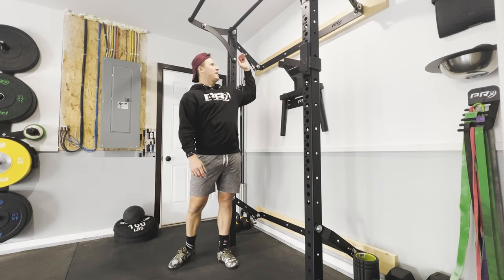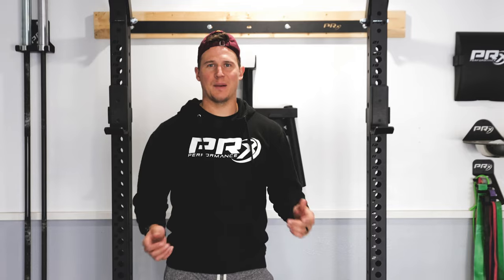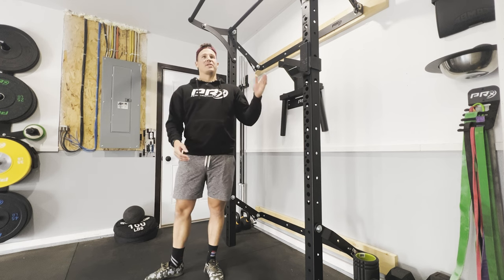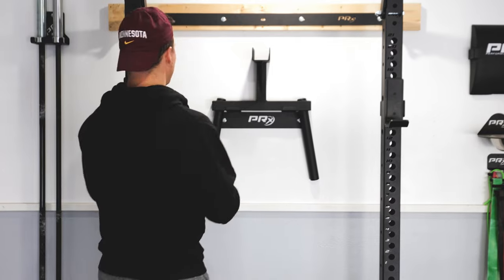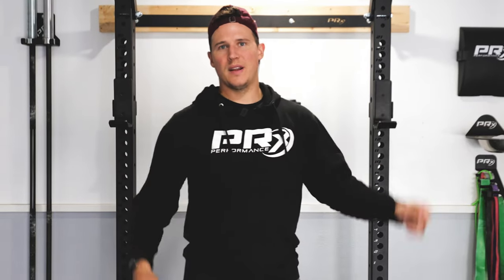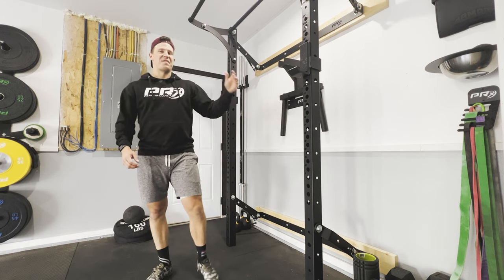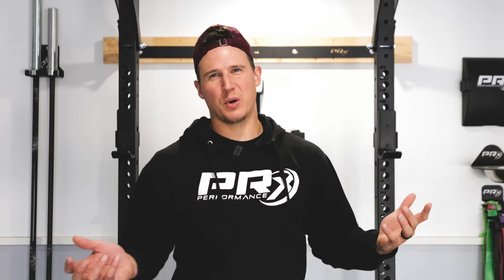Stringer boards are the wooden pieces behind me that help you mount your rack in different spaces. At PRX Performance, one of the things we're most proud of is fitting gyms into tight spaces. In my situation, stringer boards helped me center this rack on the wall behind me. We took two stringer boards and attached them to five studs, which allowed us to center our rack. Before we go any further, let's break down stringer boards just a little bit more.